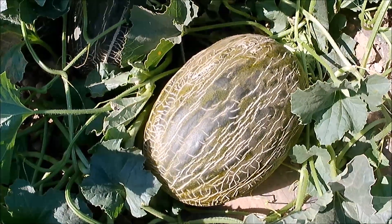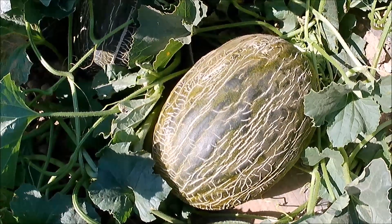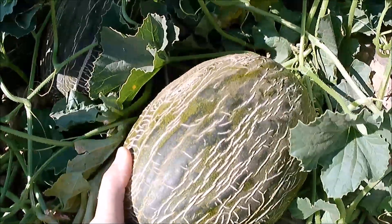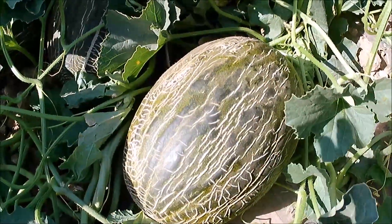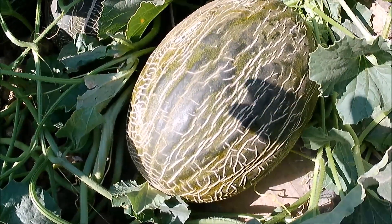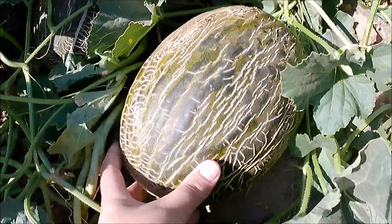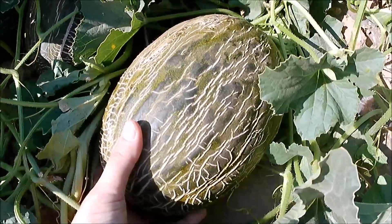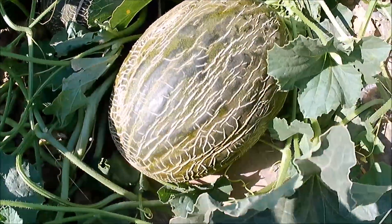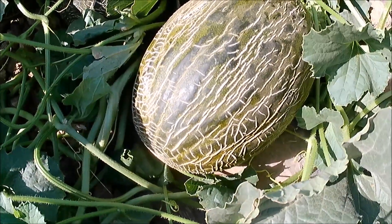Otra cosa a tener en cuenta sería el peso del melón. Esto quizás es más difícil de entender, pero cuando se coge un melón se nota que el peso le corresponde al tamaño. Si ves un melón muy grande, lo coges y no pesa, eso es que está hueco, quiere decir que no está maduro. Si el peso se corresponde con el tamaño, también nos puede indicar que el melón tiene la madurez suficiente para cortarlo.